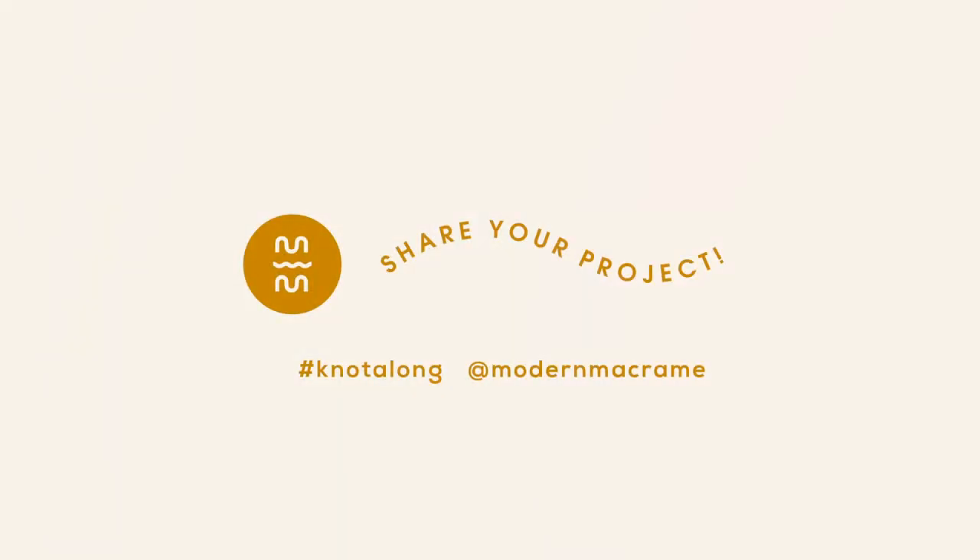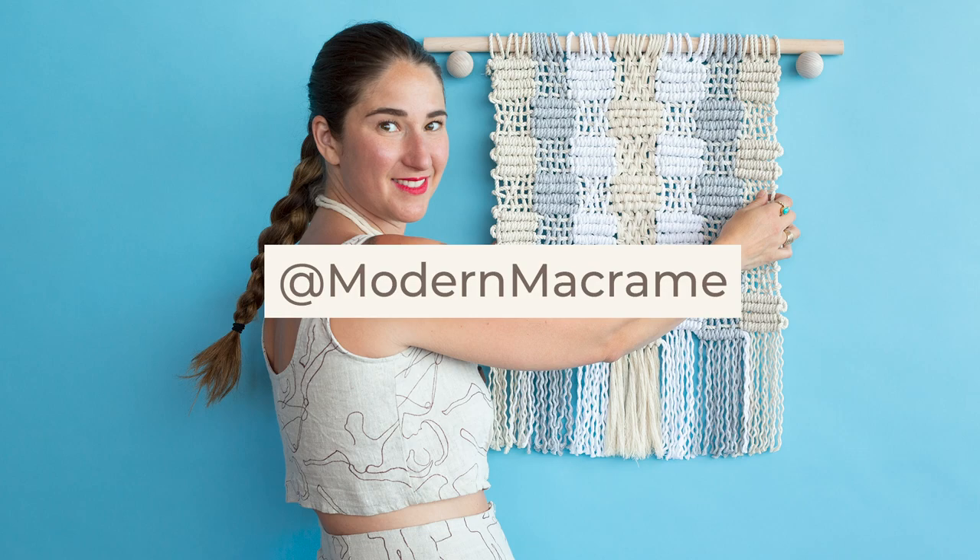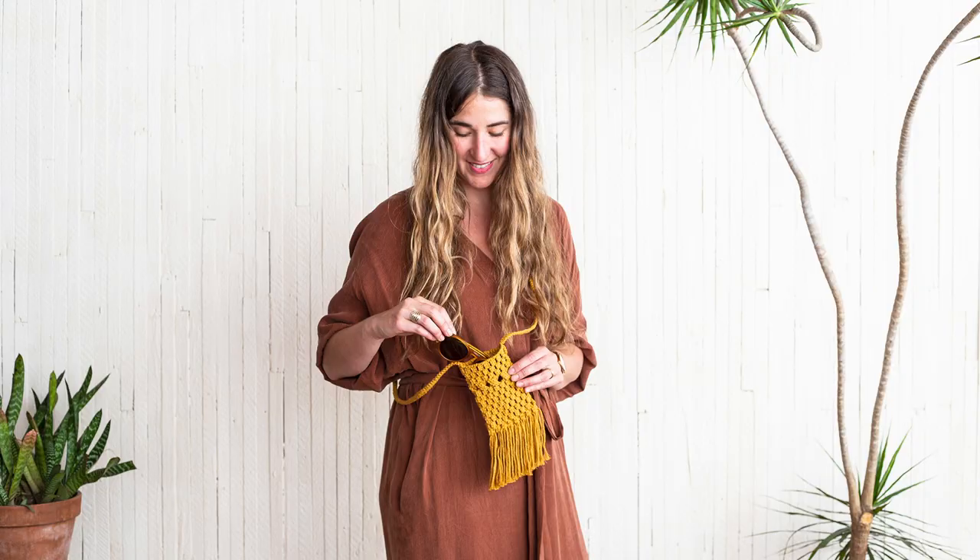Don't forget to share your project on social media. Tag us at Modern Macrame. We love seeing how you style your pieces and you might just get featured.